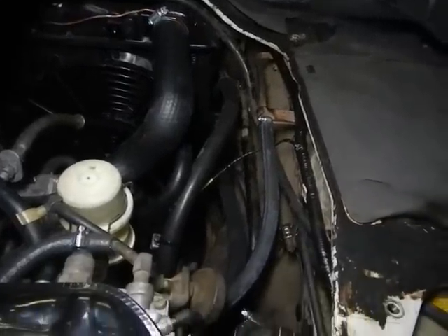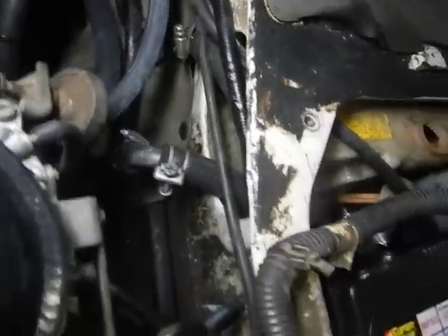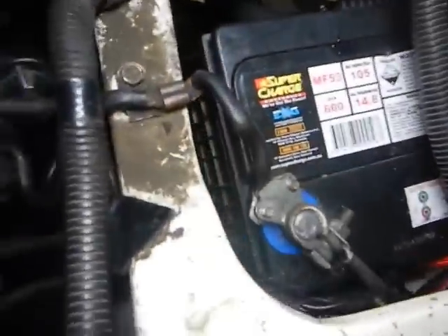It's in conduit now, the compressor's connected. It goes in there, around the battery, behind the battery to back here.